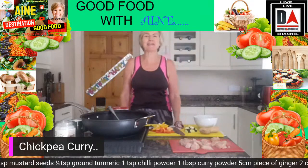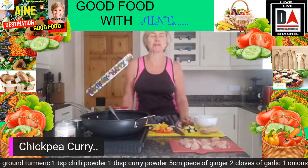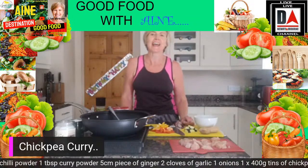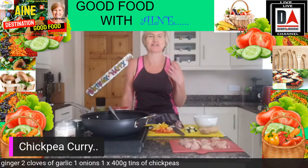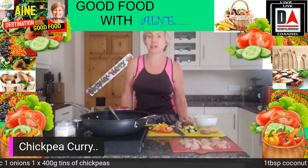Hi everybody, welcome along to your Friday cook-along. I'm Anya Boyle from Good Food Nutrition and today I'm going to be showing you how to make my really lovely Friday night chicken and chickpea curry.